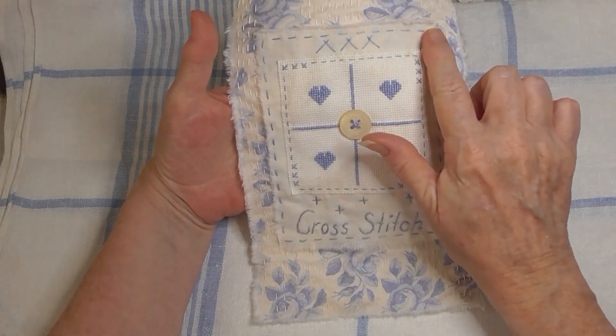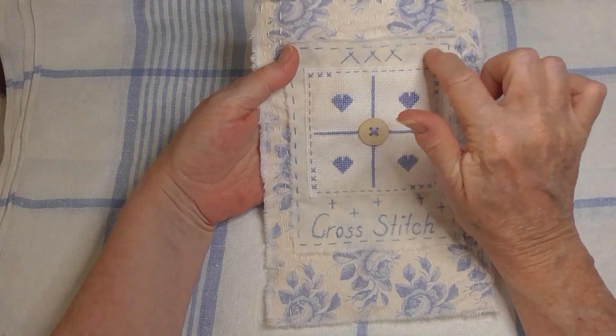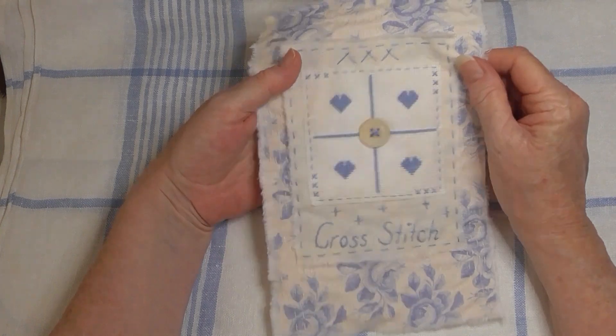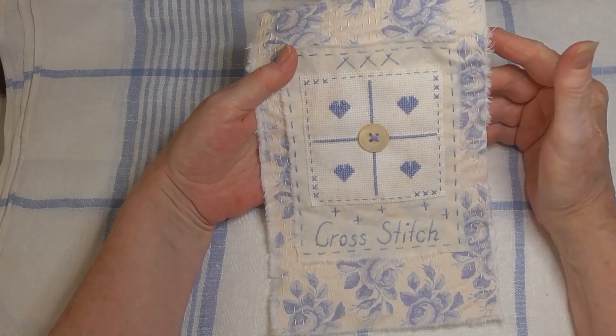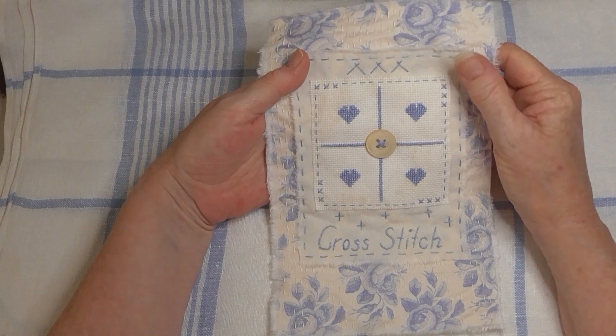Now that I look through the camera I can see the flowers through it, but when I was stitching it and just looking at it normally, that didn't seem to appear — it only shows up through the camera.